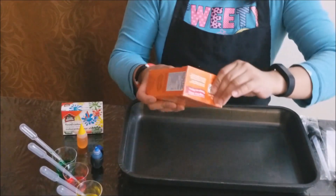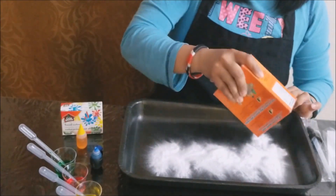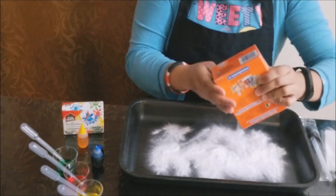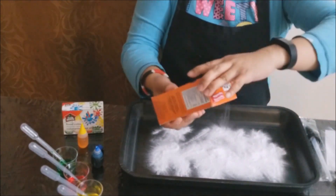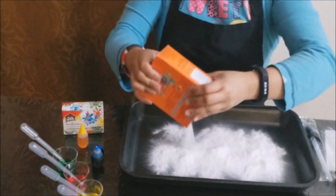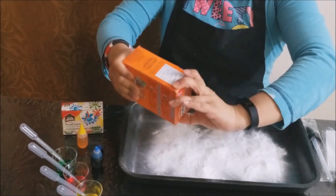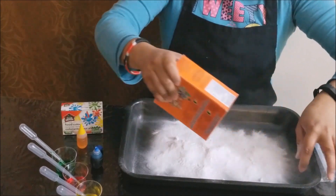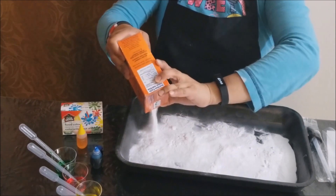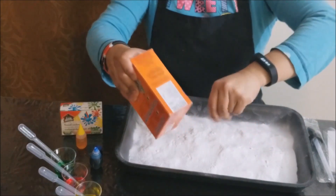So now I am putting a generous amount of baking soda on our container. Make sure it's gonna be covered so that when you put your other materials on it, you will really see the result. I'm covering all the parts of the container.